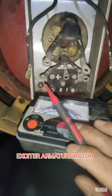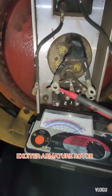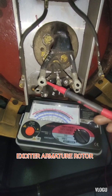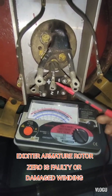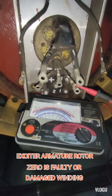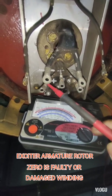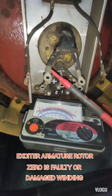The next one is the rotor exciter field. Line one reads zero, line two is the same zero, and line three is the same zero. Therefore, the winding is burned — line one or more have a fault and are already damaged.